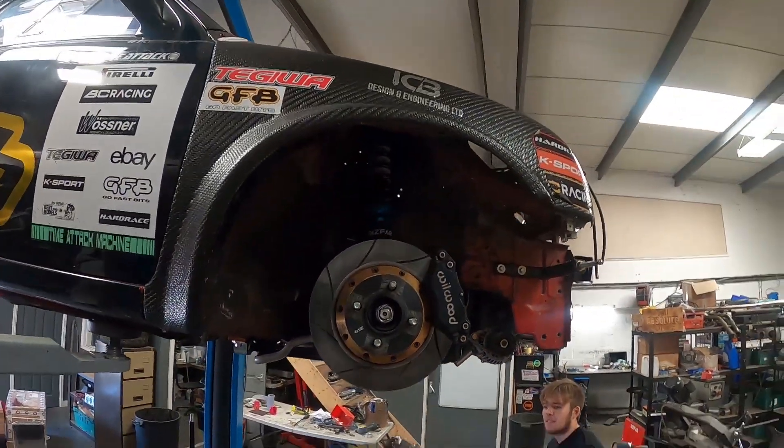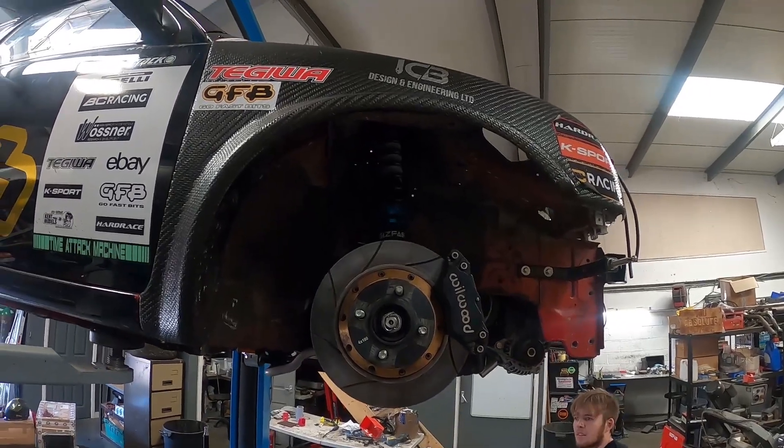And there we go — some nice shiny parts that you never see, but it should hopefully now increase the caster angle of the front suspension.